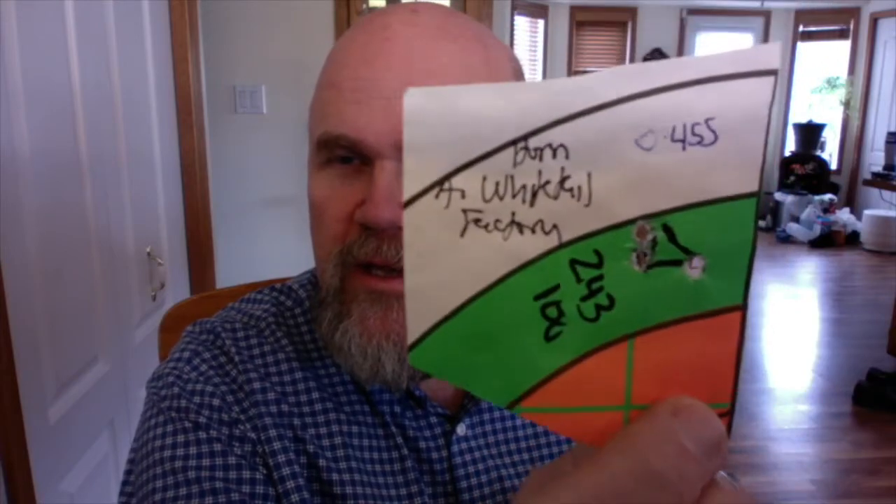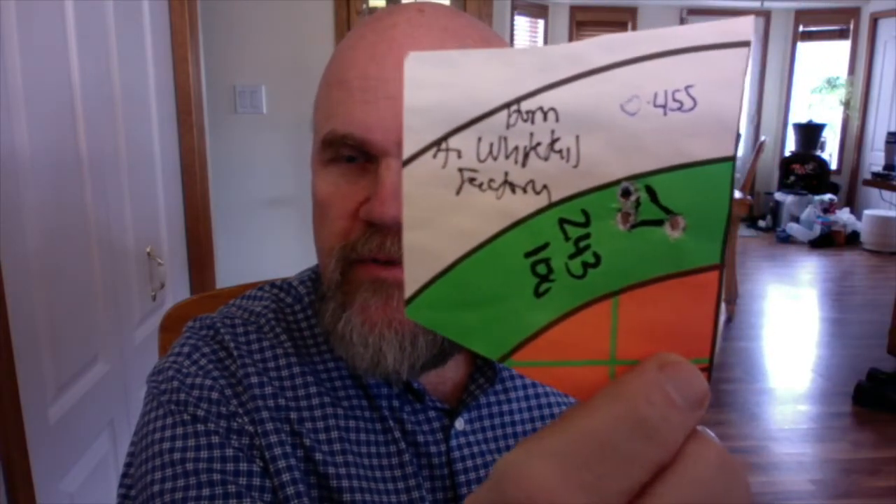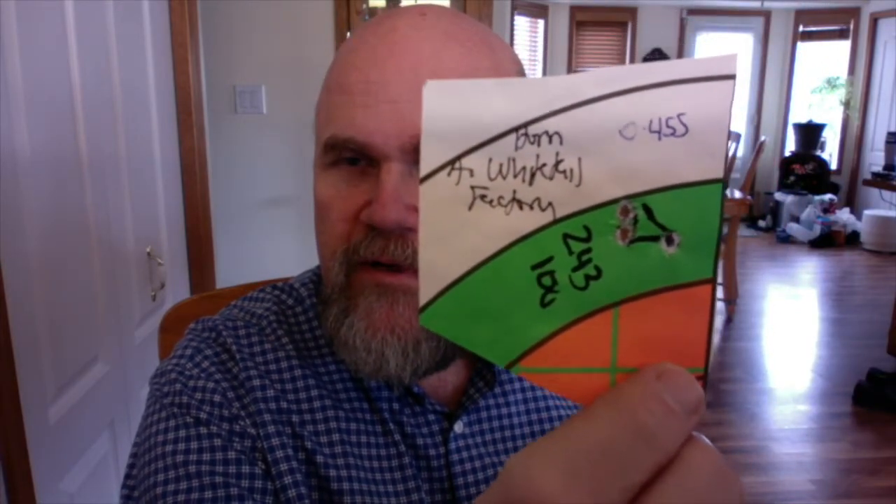The Hornady American Whitetail ammunition in the 243 Tikka of my son's. First group at 100 yards was 0.455 inches — under half an inch. The second group opened up to 0.730.